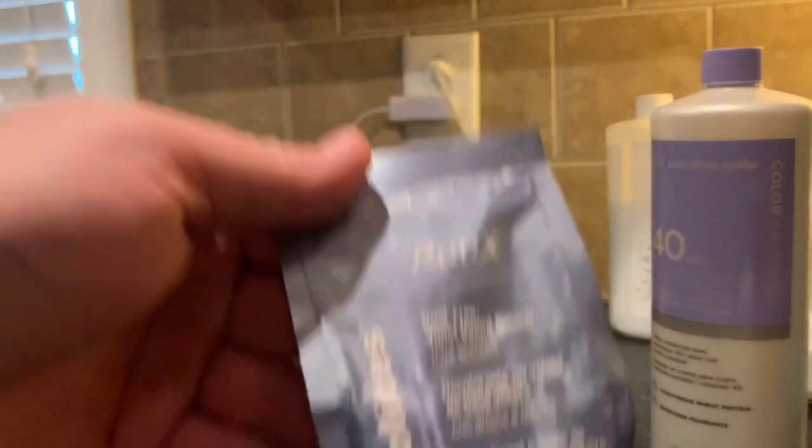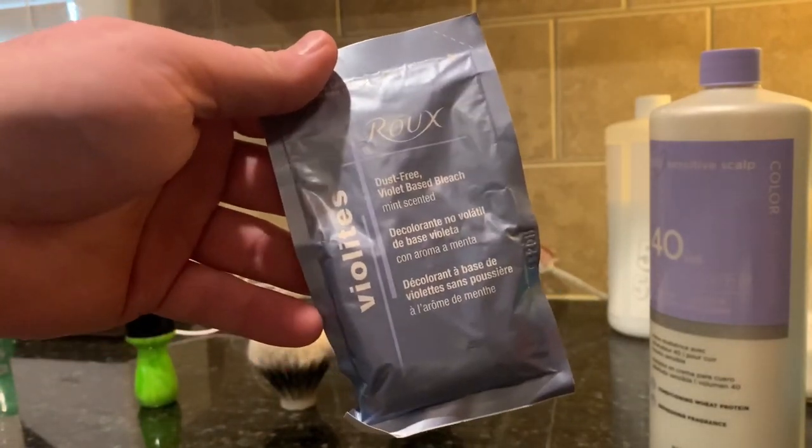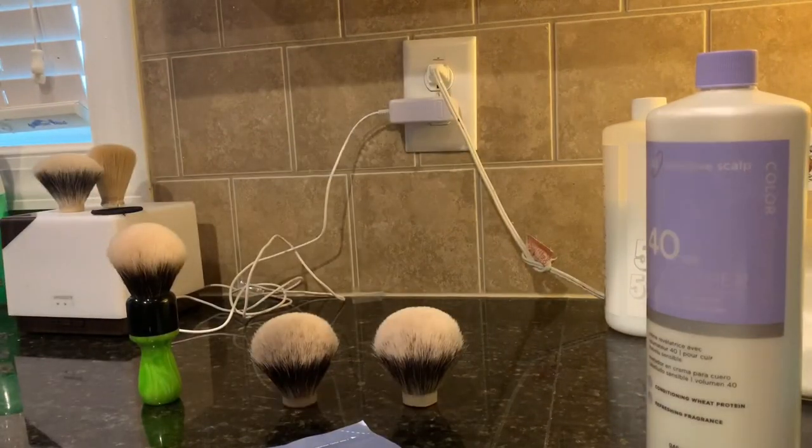These packets are pretty much not being made anymore — I bought a bunch of them and I don't think you can find them out there anymore. So if you can't find the Violites, I'm going to show you something else that can be used. It's really good too.